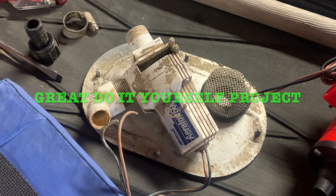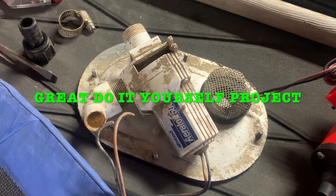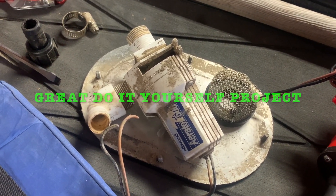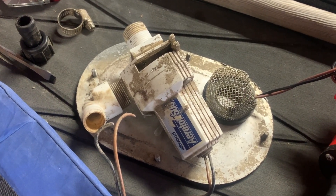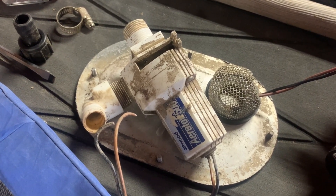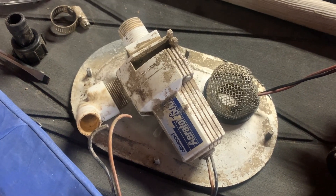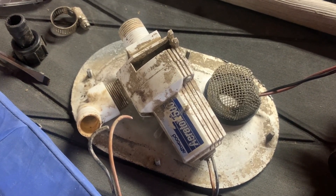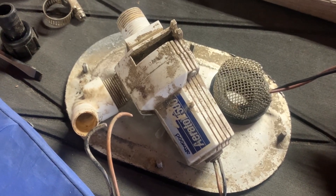Hey everyone, Jeff Green, Shallow Water Fishing Adventures. Today I'm going to bring you a how-to video on changing your aerator pump on your jet boat. Right here we've got an Atwood Aerator 500 — this thing's got some years on it. It just shut off one day recently on a trip and hasn't come back on yet. So I'm going to replace it with a Johnson aerator pump.